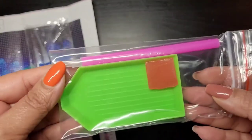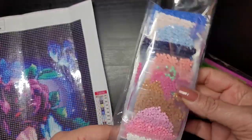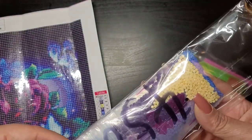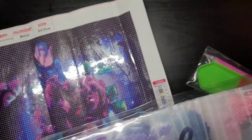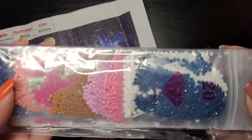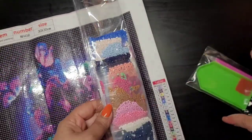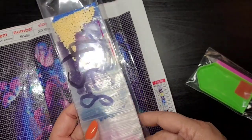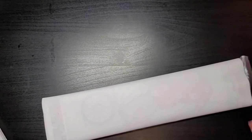It comes with a standard tool kit — you get your pen, your wax, and your tray, so you have everything you need. They also wrote the painting number on it, which is good, and it comes in baggies, so if you like baggies that is perfect. It's got some beautiful colors. I'm not going to open it right now, but I will definitely do a completion video. I kit mine up because I find it easier, though I'm a little worried about losing things out of the baggies.